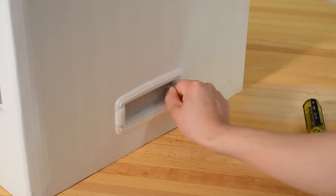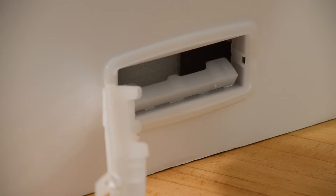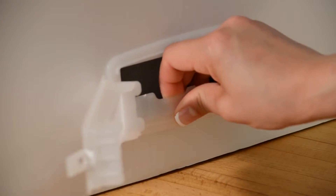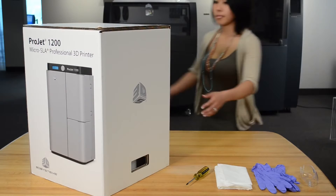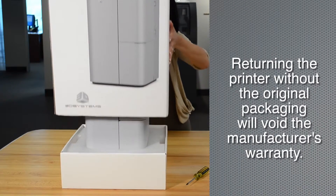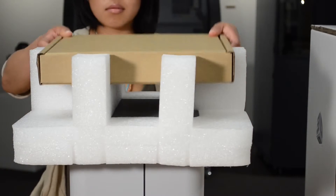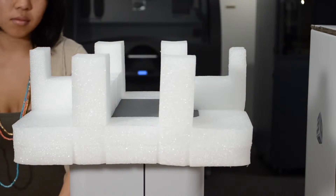To open the box, pull the grip handle tabs out and then remove the grip handles from the box on both sides. Hang on to all of the packaging material — if you have to return your printer for any reason, it must be repackaged in the same box it was shipped in. Lift the outer box off the printer and remove the accessories box and the upper foam insert.